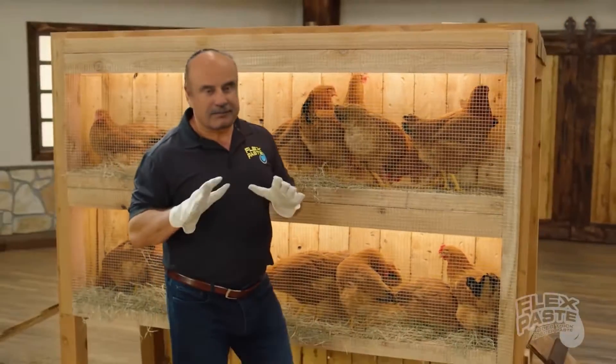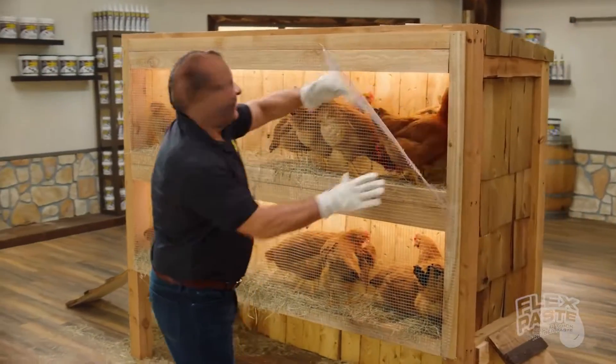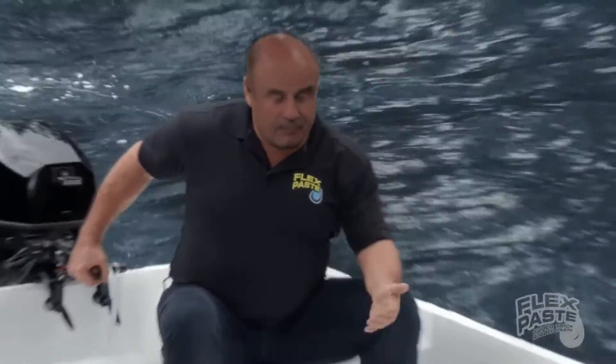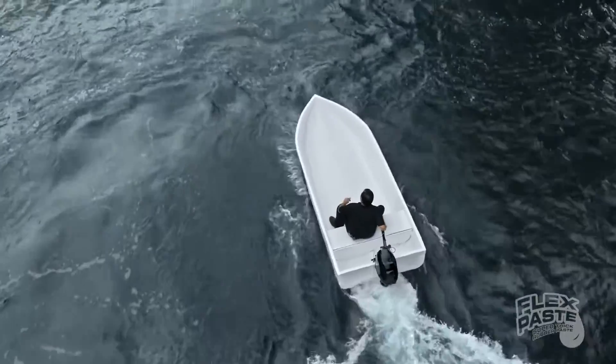To show you the power of FlexPaste, I took this chicken wire and created the world's first FlexPaste rubber boat. Not only does FlexPaste seal up every hole in the chicken wire, but it creates a strong, watertight barrier that bends and stays flexible.